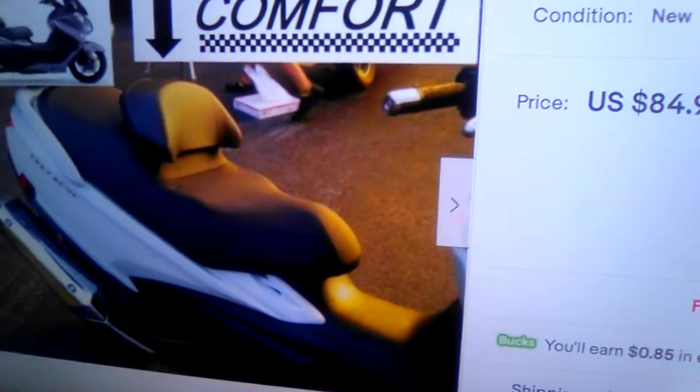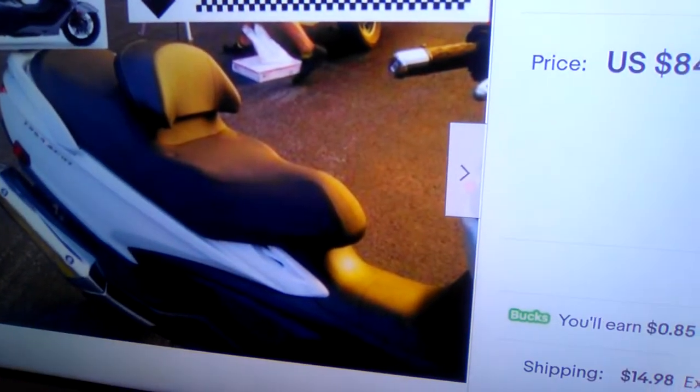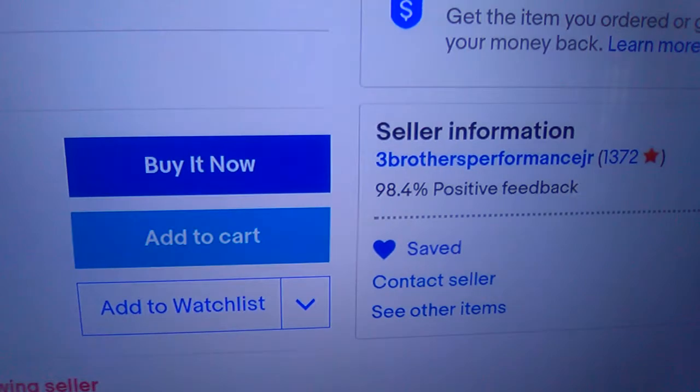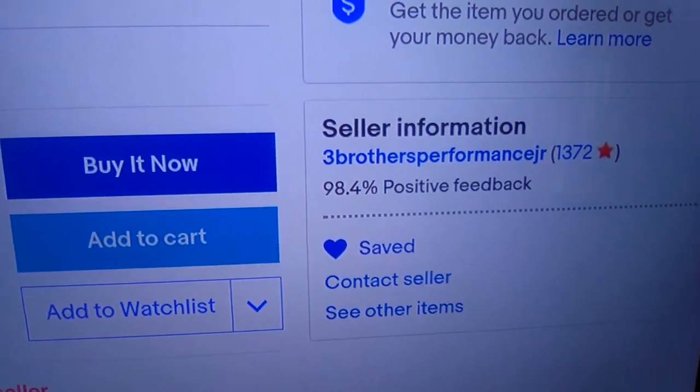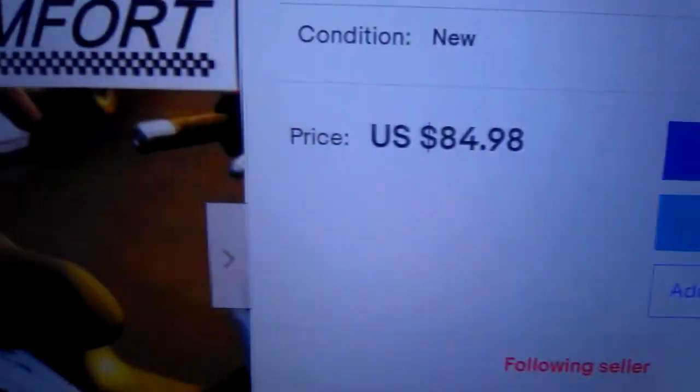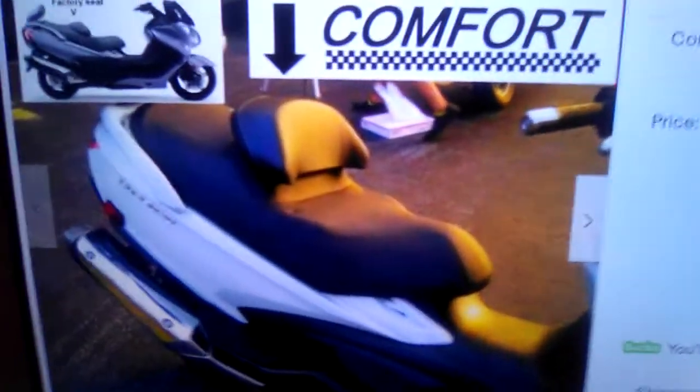Hey everybody, this is your good old buddy Scooter Steve. I got something a little different to show you. This is from Three Brothers Performance off of eBay, and they have their own website. On one of my other channels I showed you where to get it from.